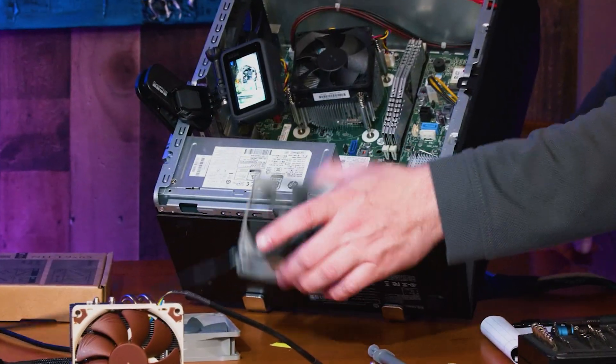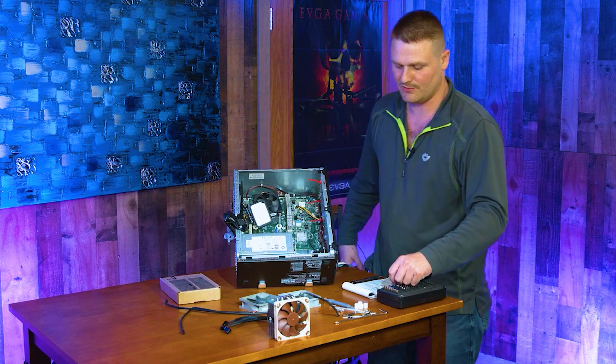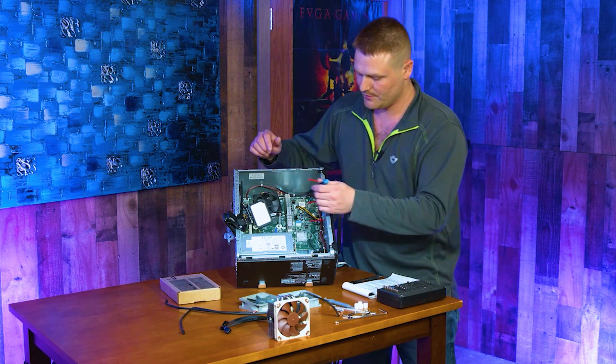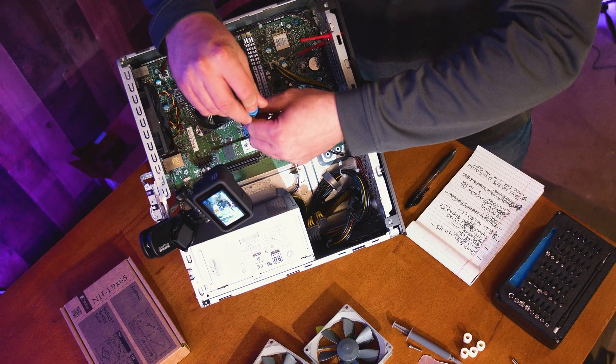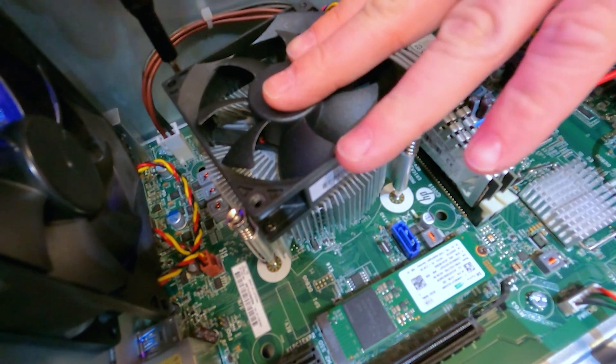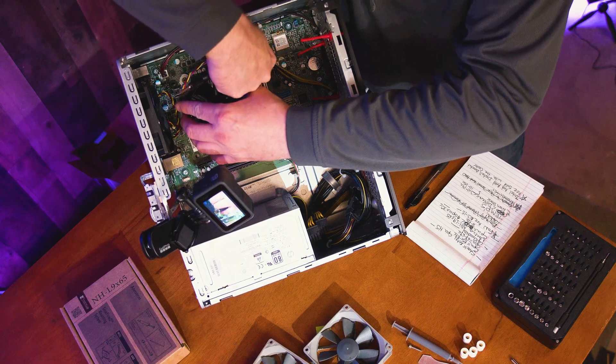We do have our two 92-millimeter Redox fans. And then we need our T15 Torx head to remove this cooler. All right guys, we're going to get started. The first thing we are going to do is remove our stock 1151 Intel heat sink that is on our AMD Ryzen 3700X. Go ahead and pop the heat sink off.